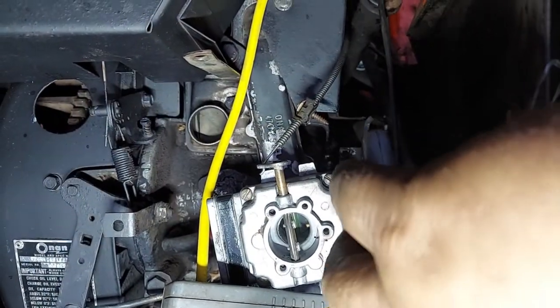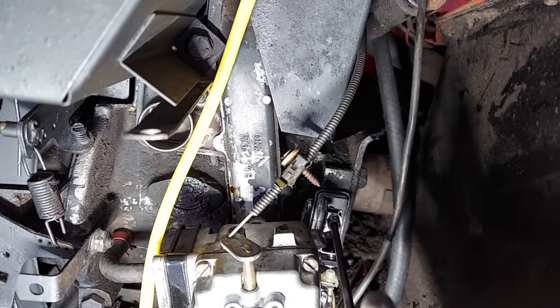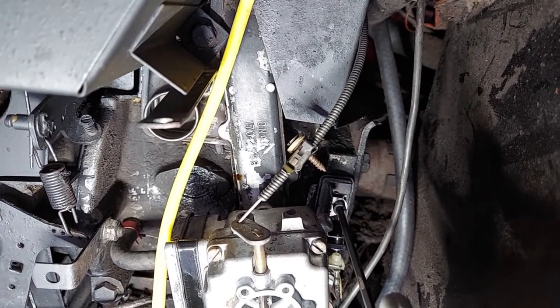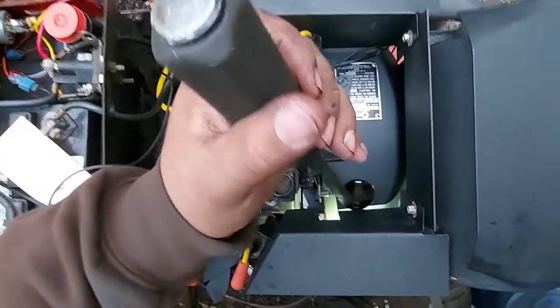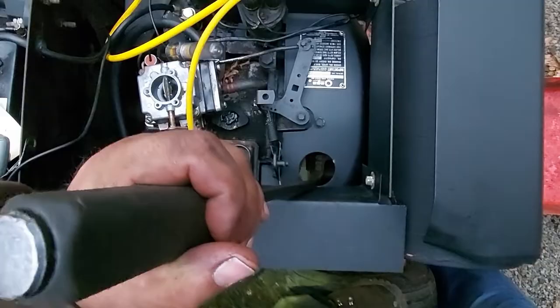You've got your Allen screw here that you twist and turn — that opens and closes the points. If you turn it to the left, it's opening the points. If you turn it to the right, it's closing. You want to rotate your flywheel in the direction the engine runs, which is clockwise if you're viewing the flywheel from the front.